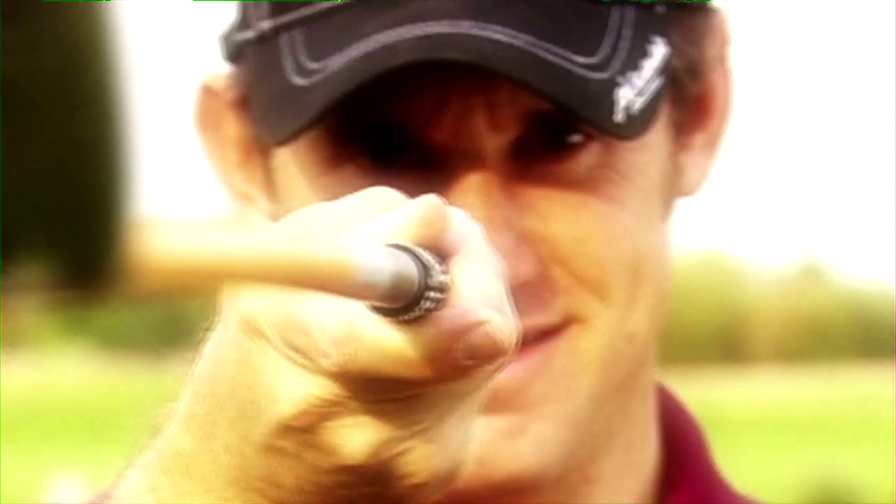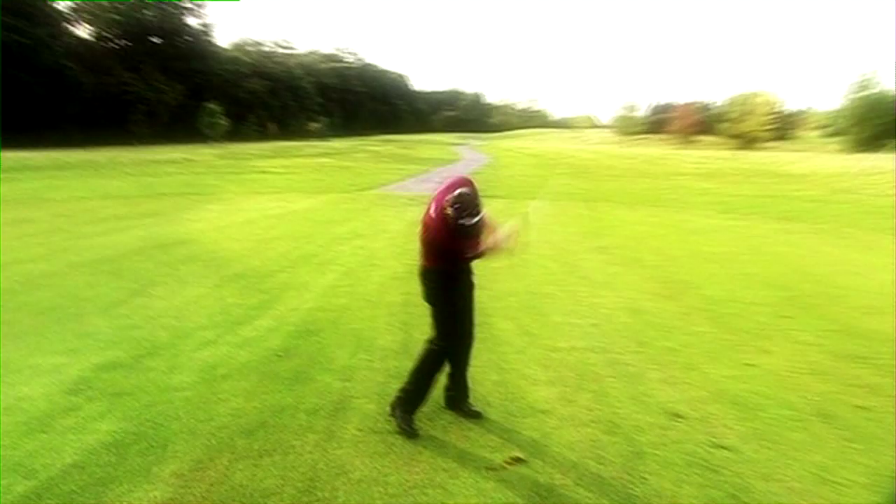Hi, my name's Lee Westwood. I've been playing the same make-up club my entire career, both as a professional and an amateur. Here's a tip on how the right equipment will help lower your handicap.